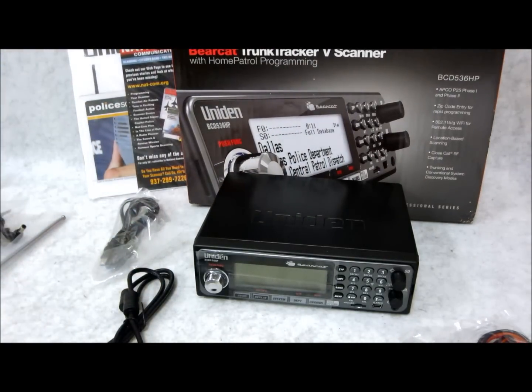NOAA Weather is built right into the unit. Easy channel selection — you can use the zip code locator, GPS, or service type for what you're looking for. Just pick the kind of channels you want to hear, and the 536 will know where you are and do the rest for you. There's a 4GB SD card slot right here — that's for your recording, you can put all your audio right on there. But on there it already holds the entire US and Canada database for the radio systems, plus it leaves room for hundreds of hours of audio recording. This is the flagship — there is nothing better in the lineup. If you want the best, this is what you need.